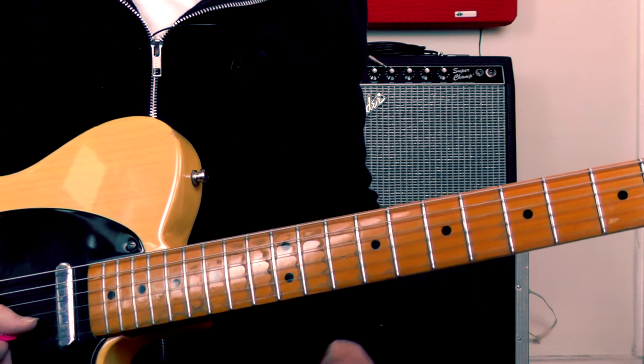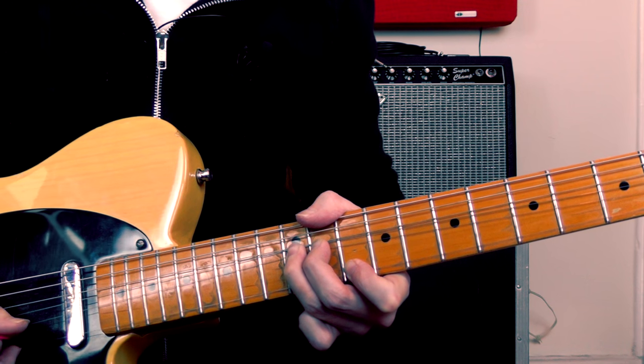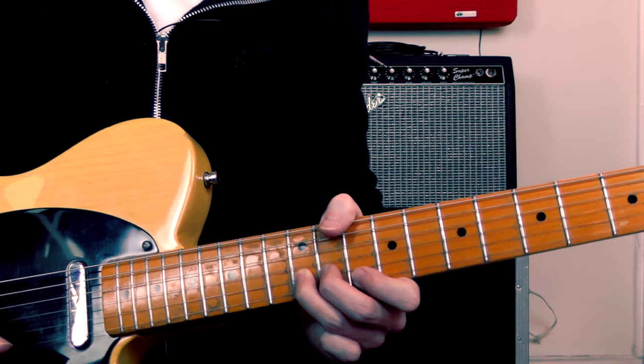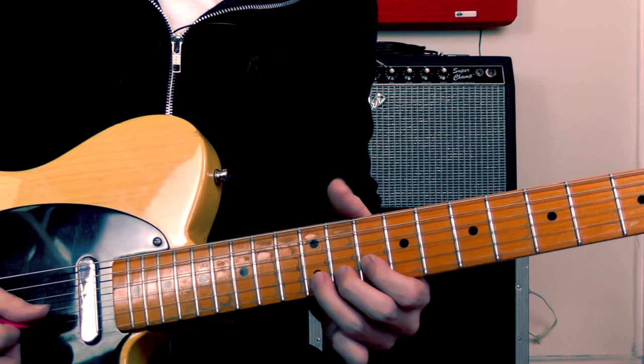It's something you just get a feel for after a while. So that's our first bend: bend, top note, then re-pick the bent note and release it again. And I'm playing the 10th fret on the 2nd string.